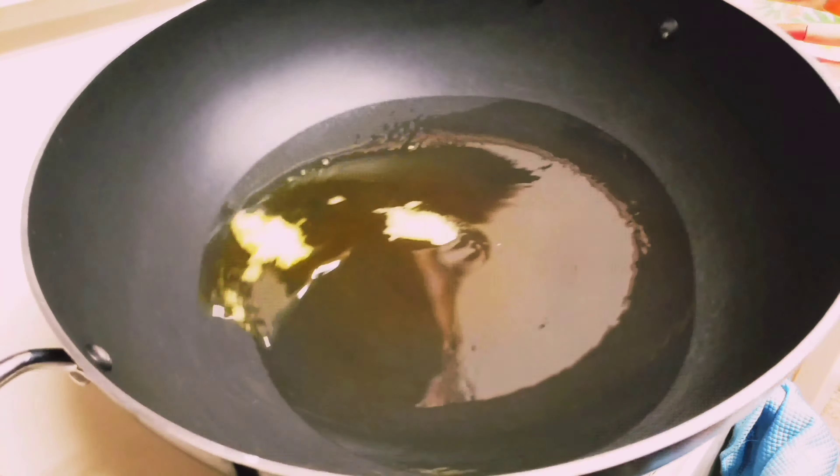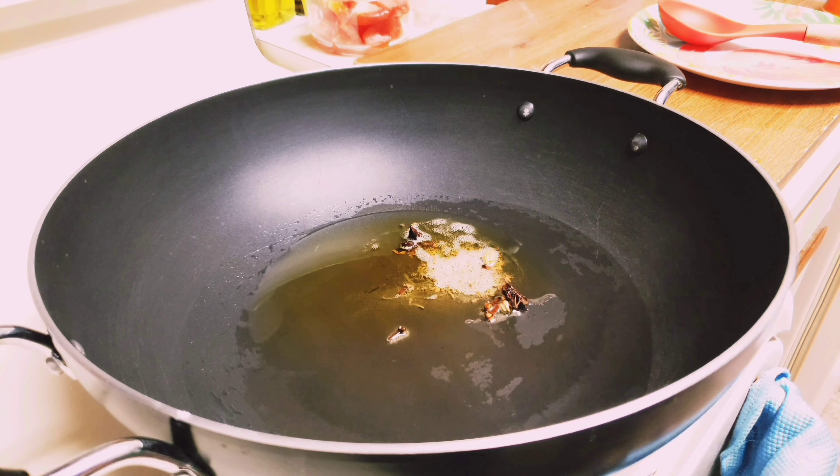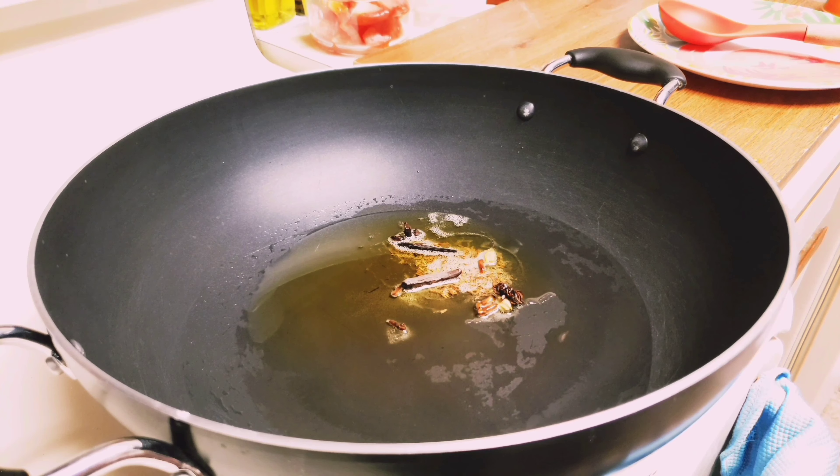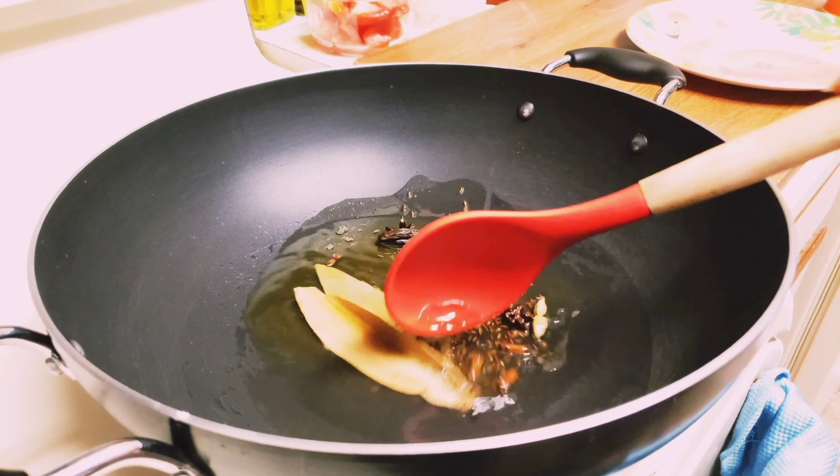Now add 1 teaspoon shajira, 4 cloves, 3 cardamom, 2 star anise, 2 kalpak, 1 small cinnamon stick, and 2 bay leaves. Fry these spices thoroughly.